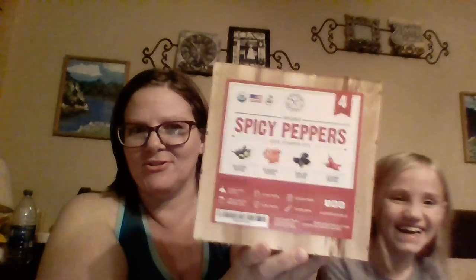Hey everybody, this is Tiff and Deadpool from the Leaning Oaks Homestead. We are doing another unboxing video — this time we are unboxing the spicy peppers from Garden Republic. This is one of their new boxes, and it's a lot bigger than the last one I did. This one is a grow box, which means it has the grow bags and the soil in it.